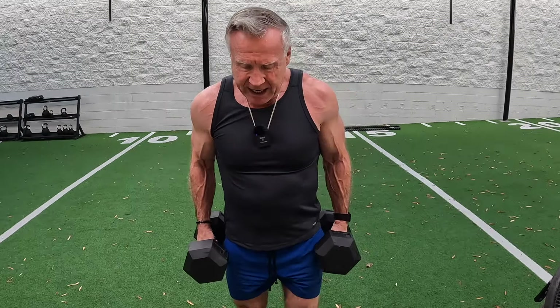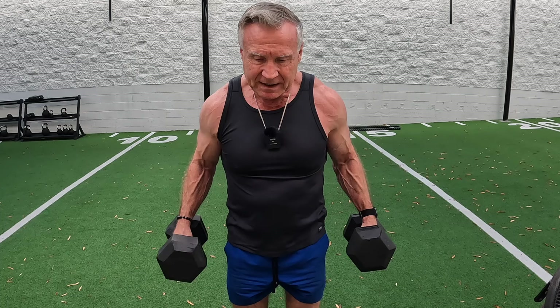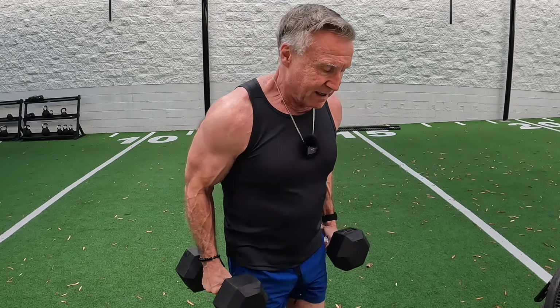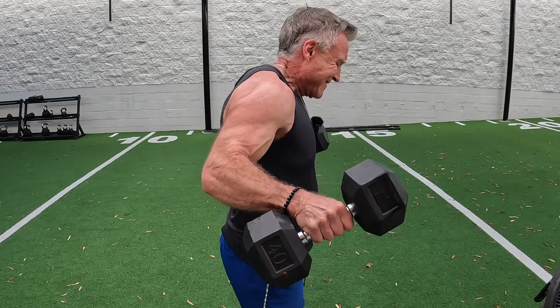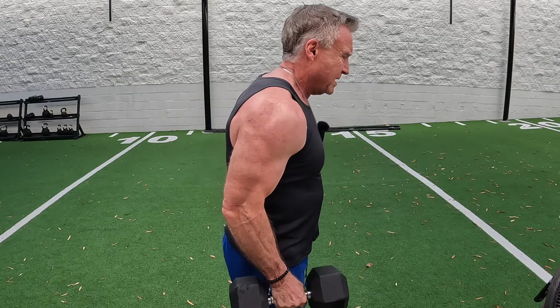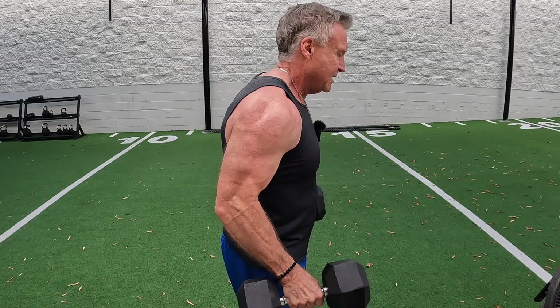Here I'm going to start with my elbow bent just a hair, and we're going to do these partial — just right in this range — and keep the tension down at the bottom. These are really good for really the totality of the shoulder, but primarily the lateral outside part of the shoulder. I love these.